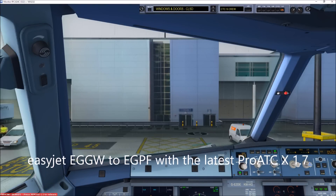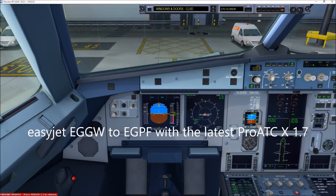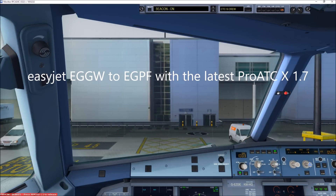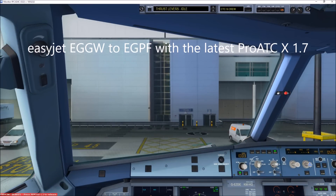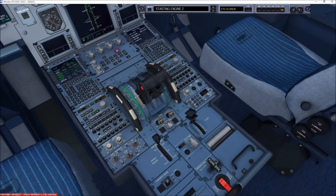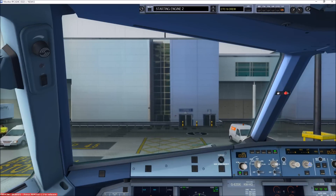Before start checklist below the line: windows and doors closed, beacon on, thrust levers idle, parking brake set. Before start checklist complete.